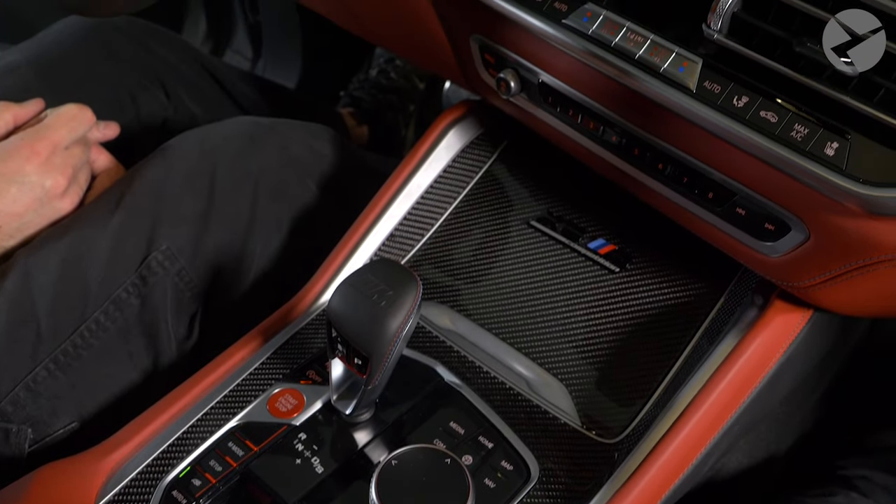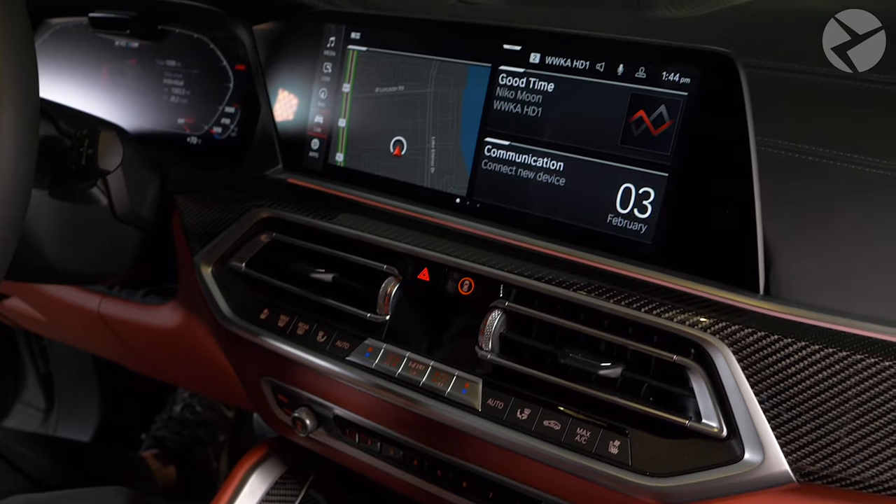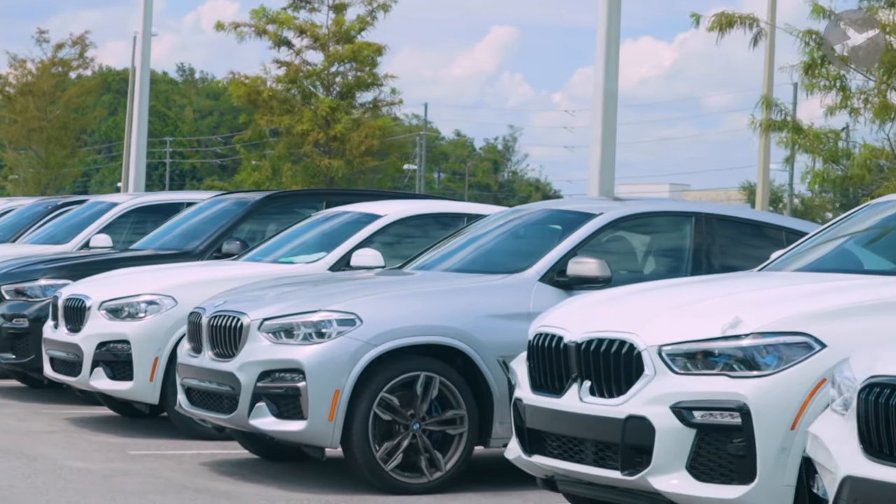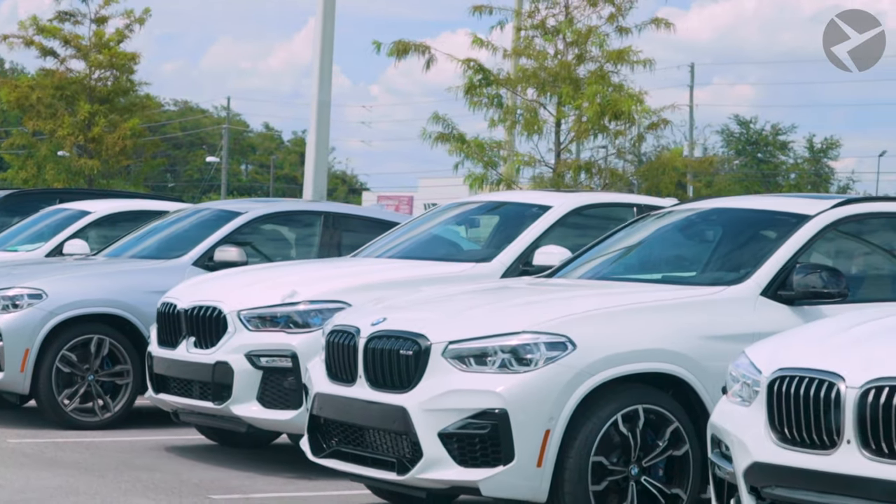Unfortunately, our friends across the pond may not have this feature due to idle laws and regulations. To get it in the US, you have to order your BMW with this option through your local BMW dealer.